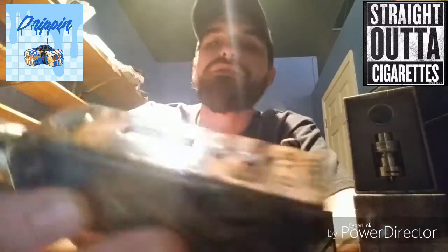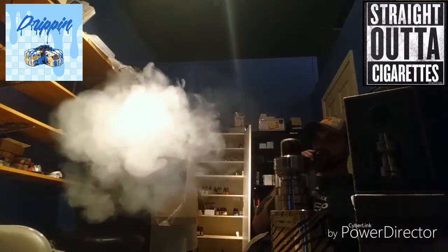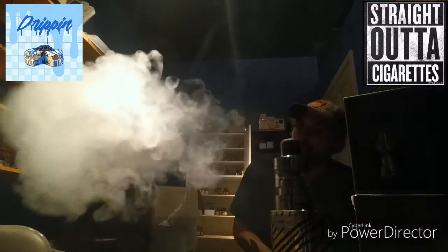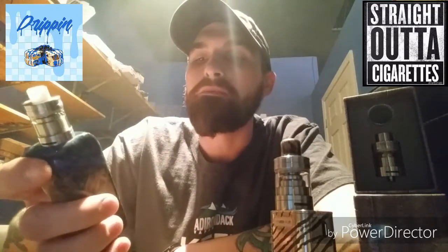I'm running this thing at 18 watts — this one came out to a 0.5 build. I'm not talking about a plume here, I'm talking about a satisfying cloud. I usually need between 30 and 40 watts to be satisfied, but with this tank I can run it at 18 watts and get a full day out of a single 18650. One 18650 lasting me all day — that's just outrageous. I've got two of them now.